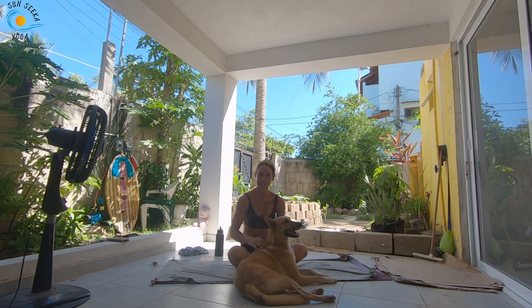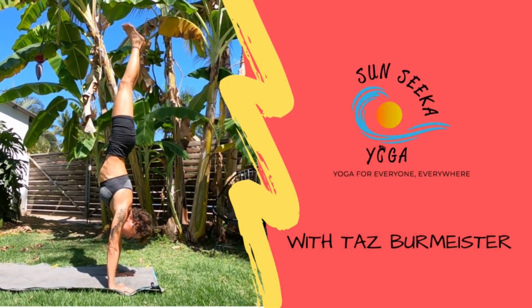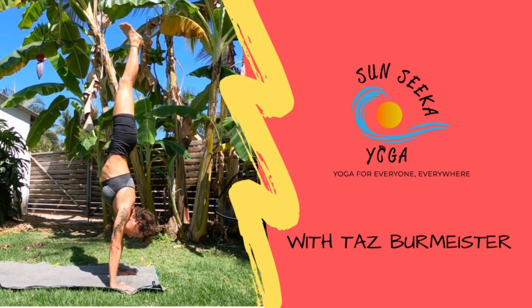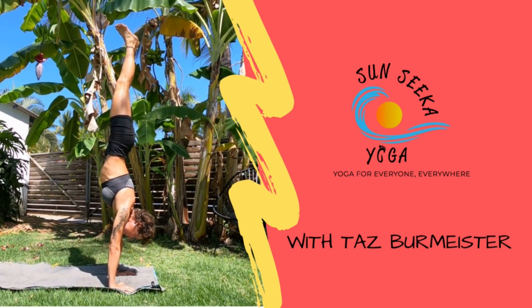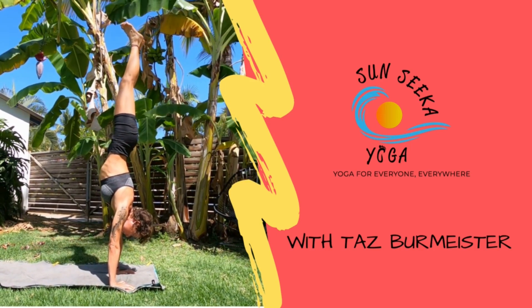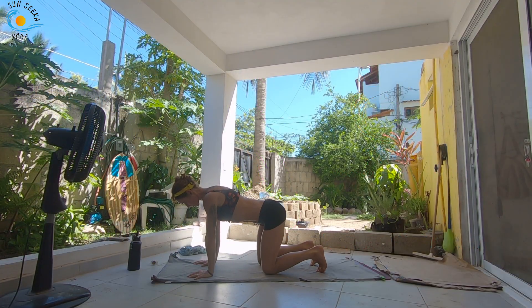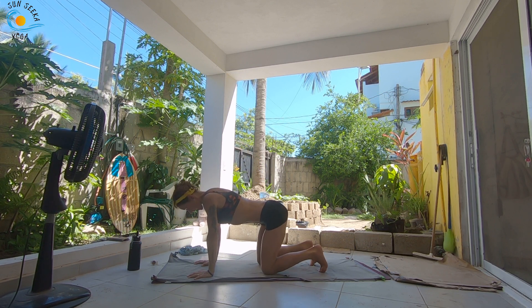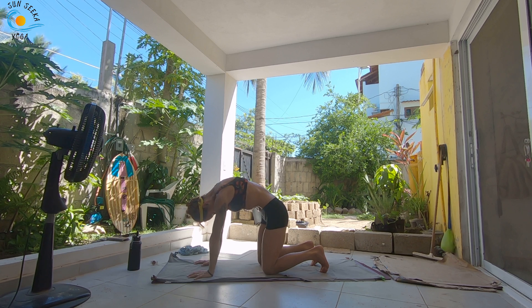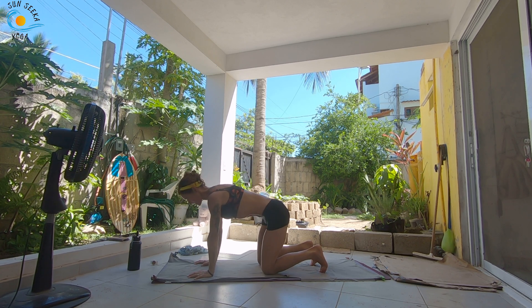We are going to get started today in a tabletop position. Starting in your tabletop position, as you inhale, drop your belly, reach the center forward, come into your cow belly breath. And then as you exhale, tuck the tailbone, round the spine, coming into your cat. Inhale, cow. Exhale, tuck around into your cat. One more here.